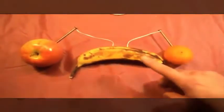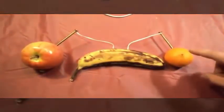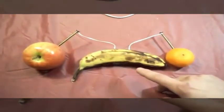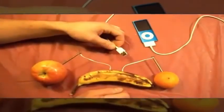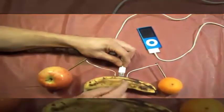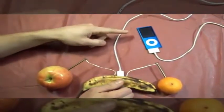You want to let it sit like this for at least 15 minutes to allow enough time for the acidic energy to transfer. The longer you let it sit, the better the charge will be. I let this sit for 30 minutes to show you that it has a good charge. The next part is simple — just take your USB cable and insert it directly between both wires.